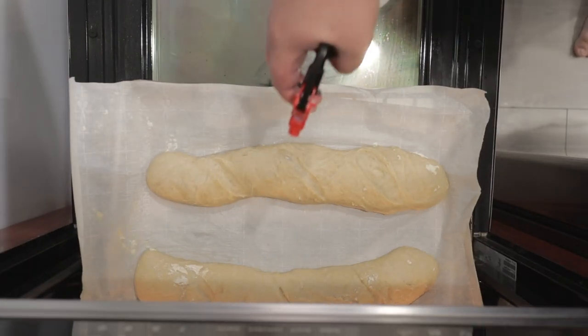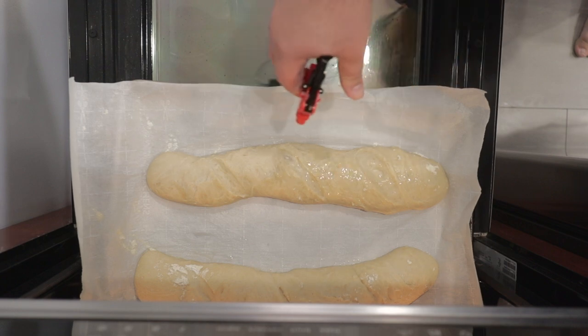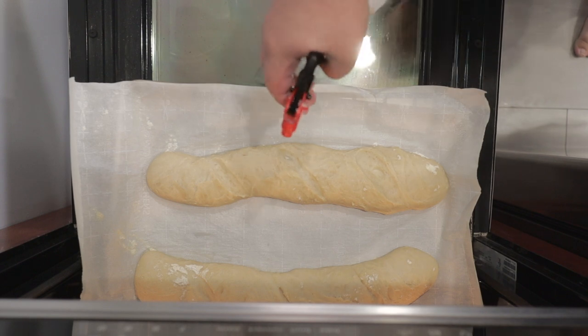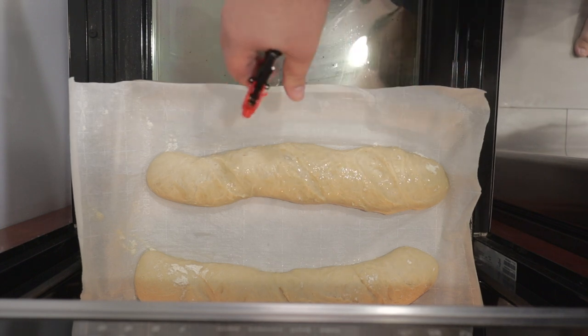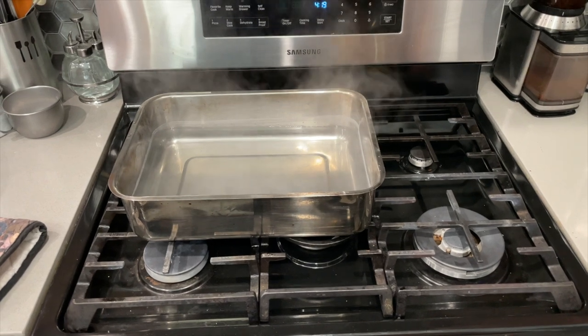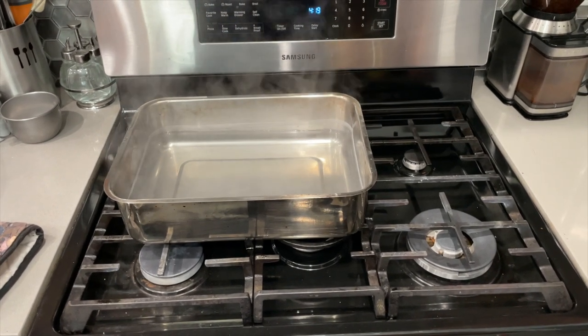After another five minutes, spritz it down one last time and cook for another five minutes. I forgot to film this part: after 10 minutes total, remove the pan of water from the oven and let the loaves brown for another 15 minutes.